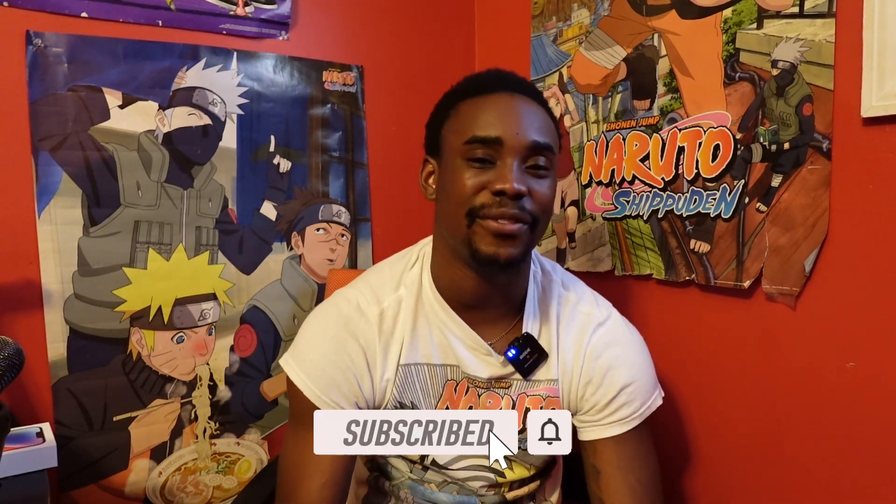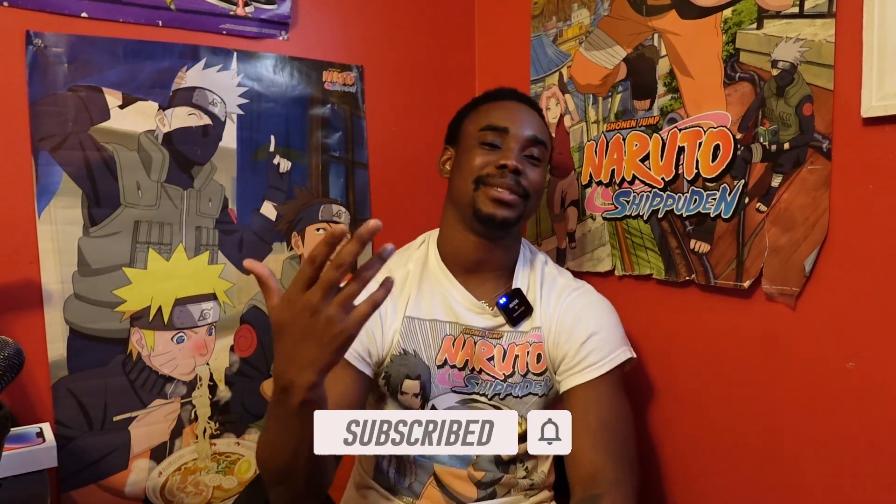Fire shoe. I appreciate y'all for coming to another video. If you could drop a thumbs up it helps with the algorithm, and just subscribe and join the family. It's your boy Justin Anderson — I appreciate y'all for checking out another video. I'll see you on the next one. Peace.